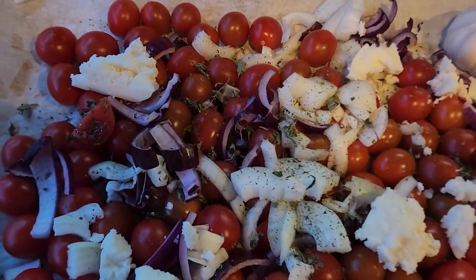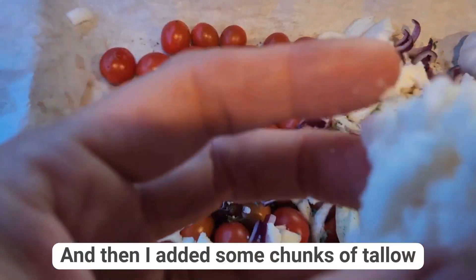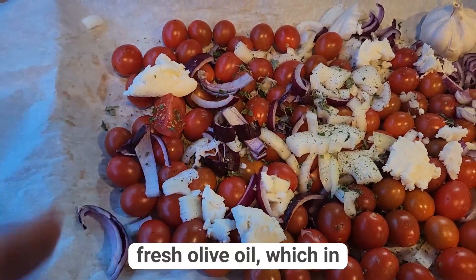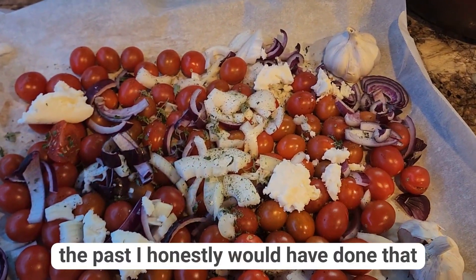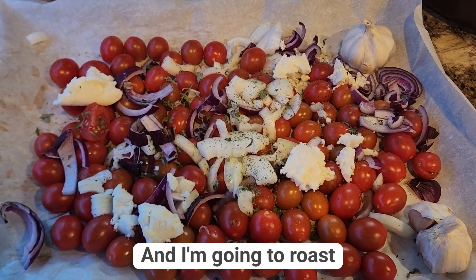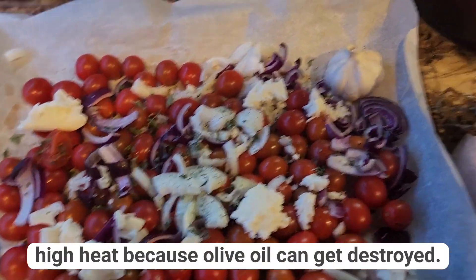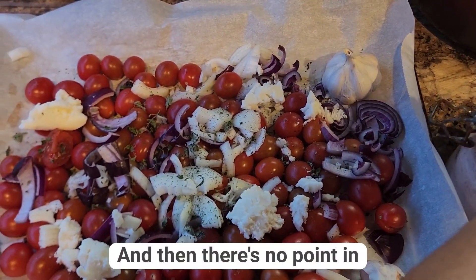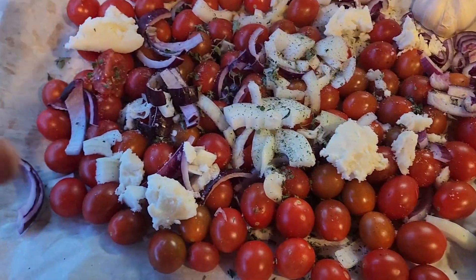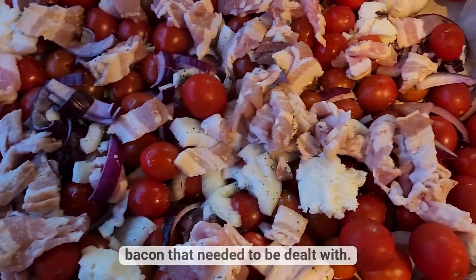We just added some dried herbs from the garden, and then I added some chunks of tallow instead of adding fresh olive oil, which in the past I honestly would have done. But I've learned how fragile olive oil is — I'm gonna roast this in the oven at high heat and olive oil can get destroyed, so there's no point in using it here. I'm gonna add a bit of salt.